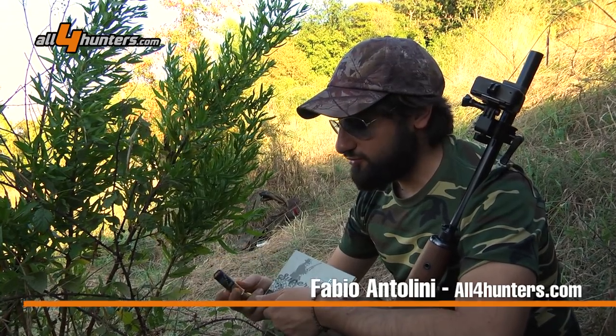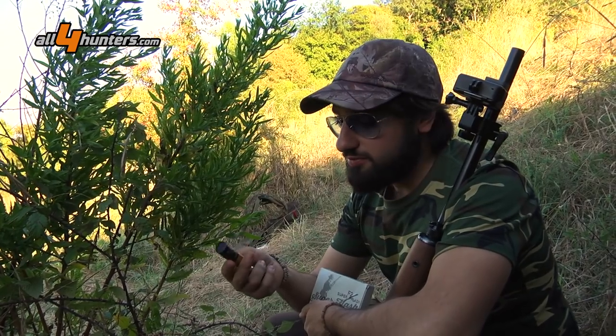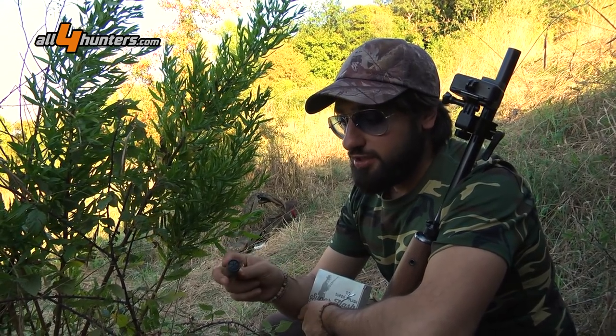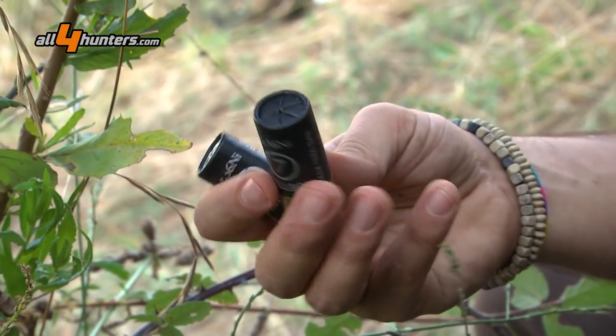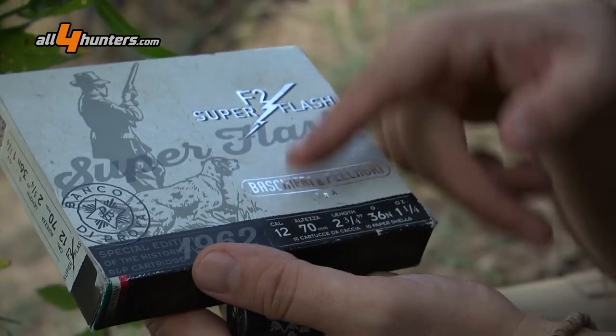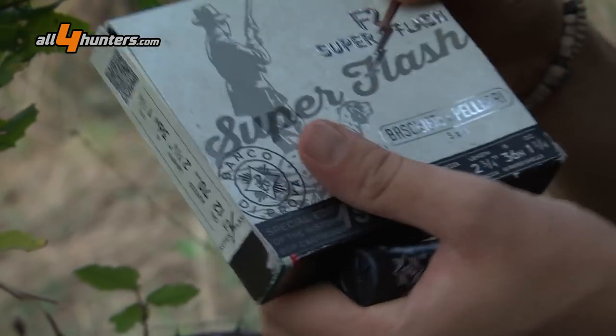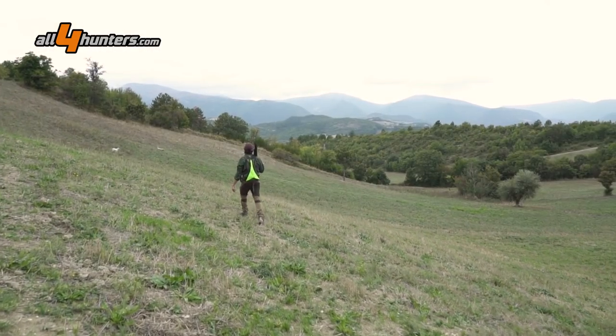Una cartuccia che Baschieri ripropone con il classico bossolo in cartone con chiusura stellare e borraggio però in plastica. Una cartuccia che viene caricata in numerazioni di piombo che partono dal numero 7 con una dose da 36 grammi fino al numero 3.